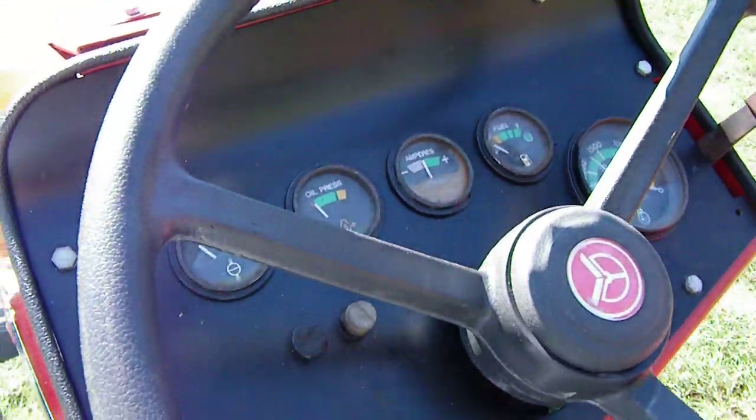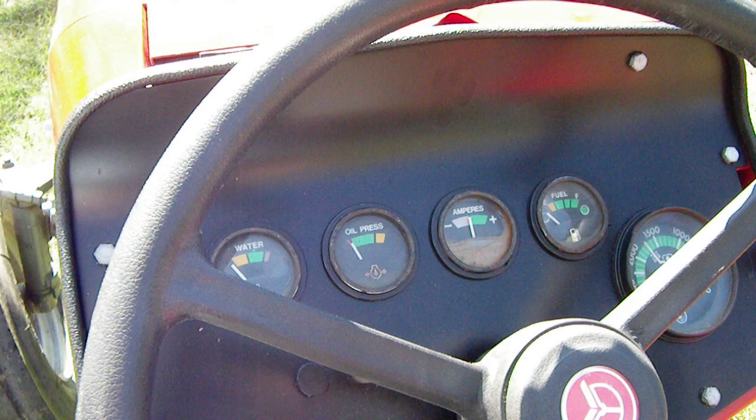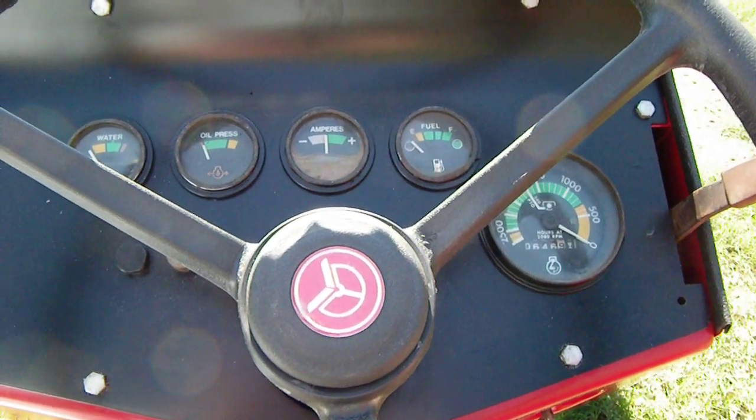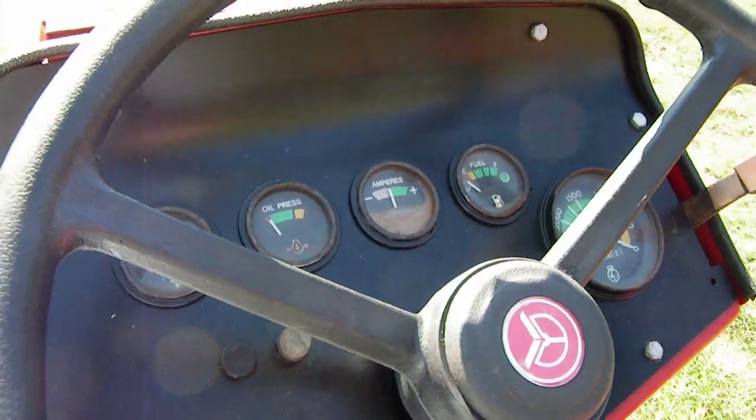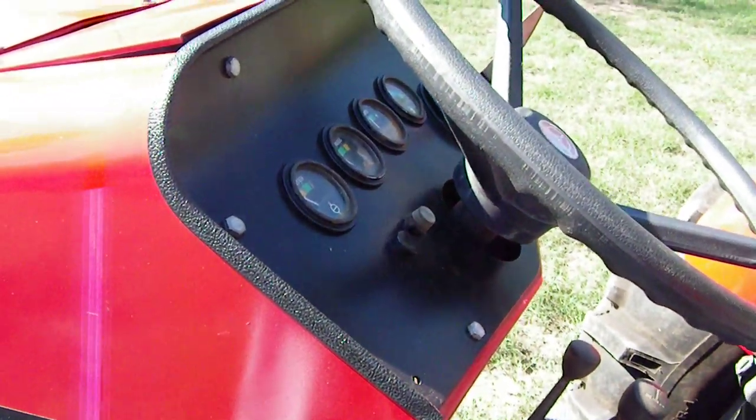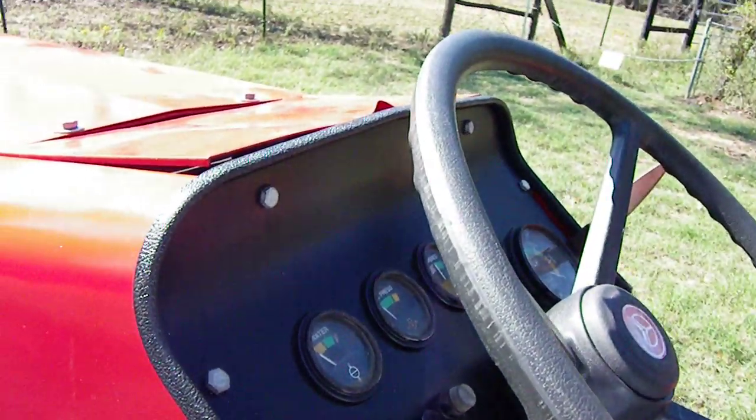Still have to work on all the gauges and the dash, dash lights and things like that. I have the brackets for the lights still — the original rear lights. I still have those. Need to get those sanded up and put on and fire it up.